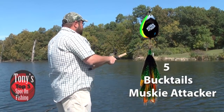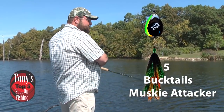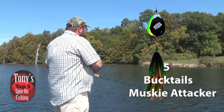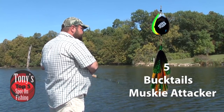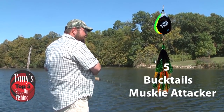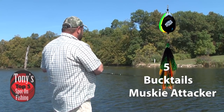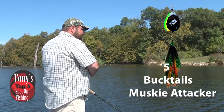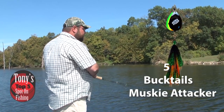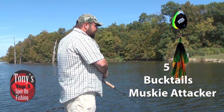We like the Muskie Attacker double-seven, and also the Muskie Attacker big chuck model, which has the big double-ten blades. They create a lot of turbulence in the water, a lot of vibration, a lot of thump. You never have to worry about kick-starting those blades — they're always spinning as soon as they hit the water. Good, solid baits with really nice lift. They're easy to retrieve all day long, even with the double blades on both the sevens and the tens.